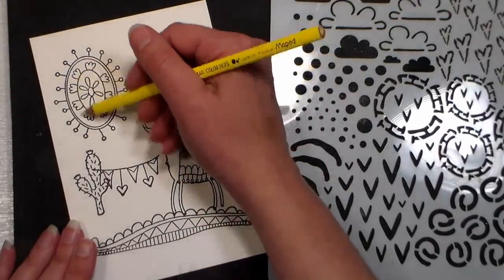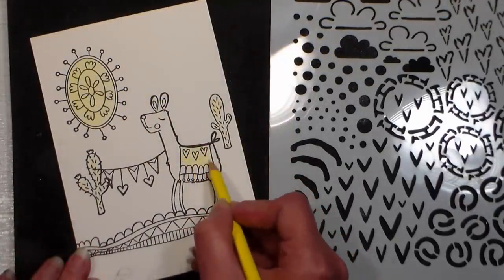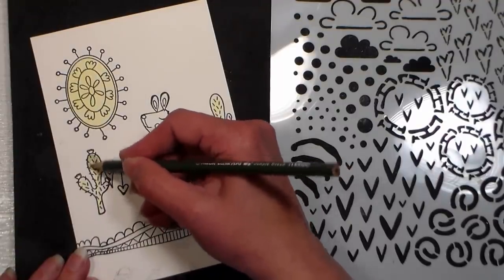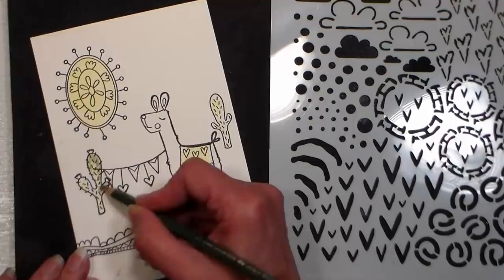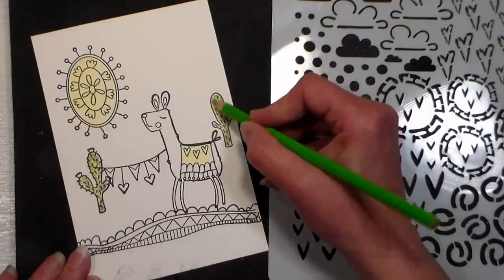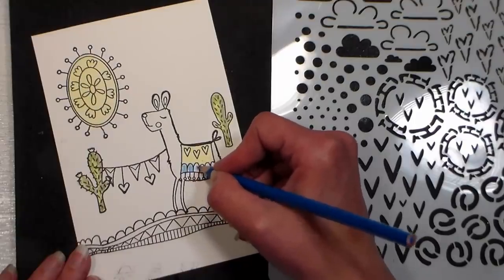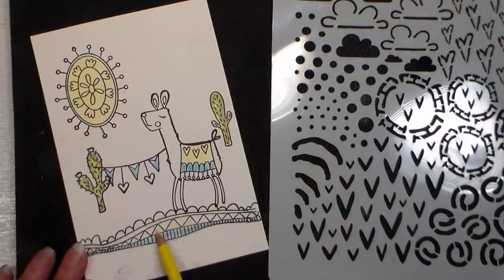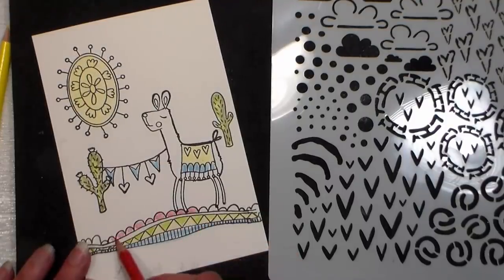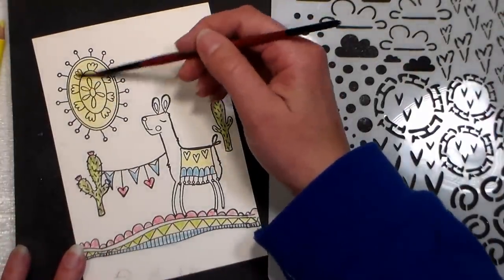For coloring, I'm actually using some very inexpensive student grade, actually kids grade, watercolor pencils. I recently received a bunch of Maped brand products — back-to-school products — to review, and I really enjoyed these watercolor pencils, and I still had them on my table so I decided to use them. That review will come along probably in a couple weeks, well before school starts. I stamped on hot press watercolor paper. Bristol board would work really well for this, or any good quality heavyweight cardstock that can take some water will work fine.